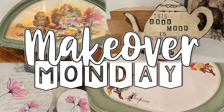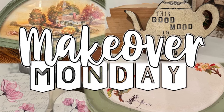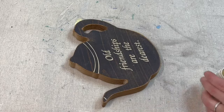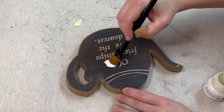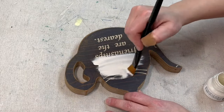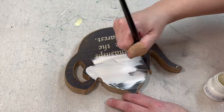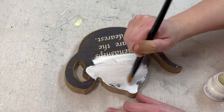Happy Monday! This is Natalie with Sparks into a Studio and I have four quick thrift flips for you today. For our first project I have this wooden teapot that I got at — I believe this one was from Goodwill — for two or three dollars, and I'm starting by painting it with Raw Silk by Fusion.